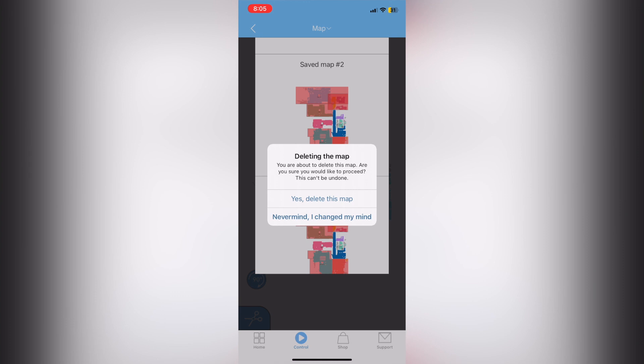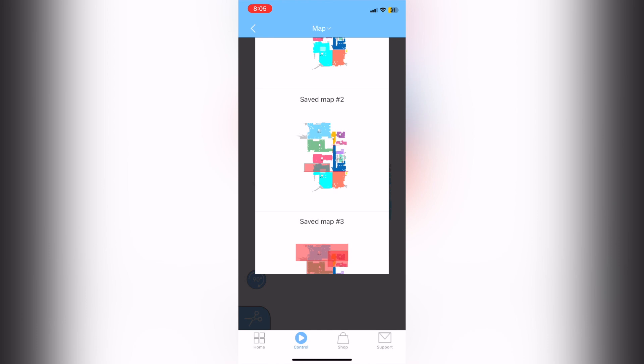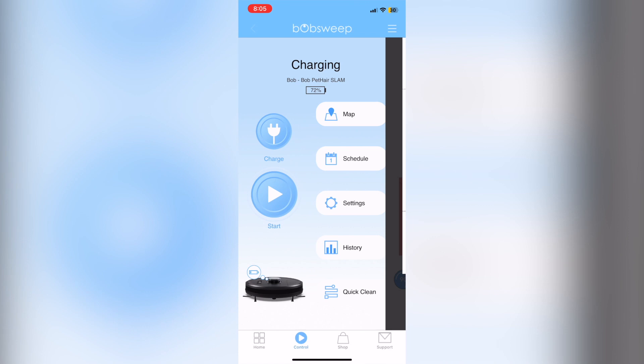I lost one of my maps and had to remap the whole unit — it was a pain. If you're unsatisfied with a no sweep zone map, delete it and restart from one of your other maps — just make the all-area vacuum map active, make your changes, and save as a new map. The last map feature to know about is you can change orientation by 90 degrees in whichever direction best fits your layout or cardinal directions.